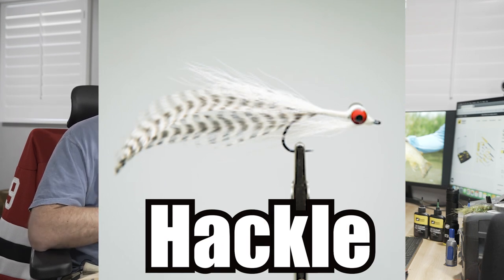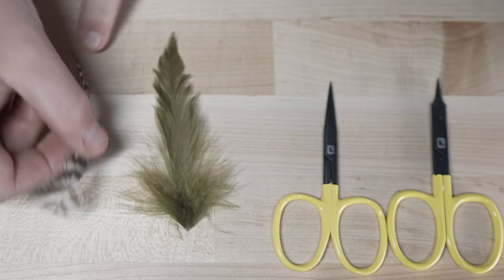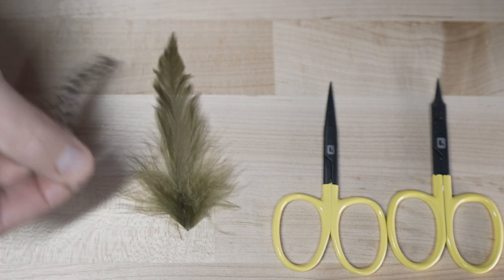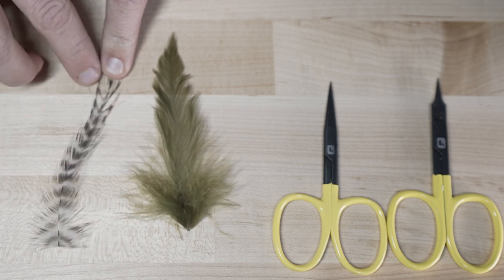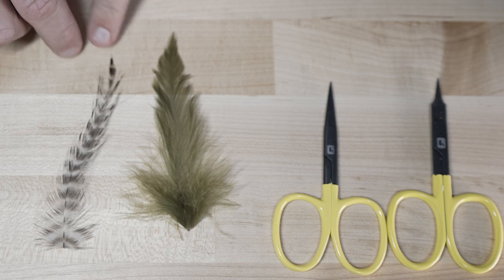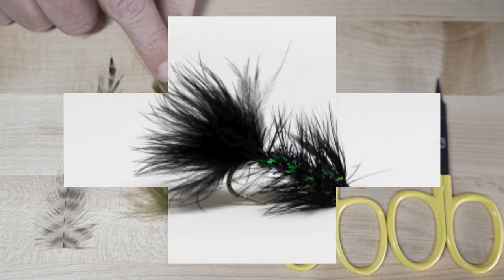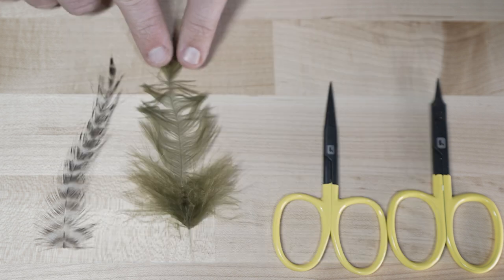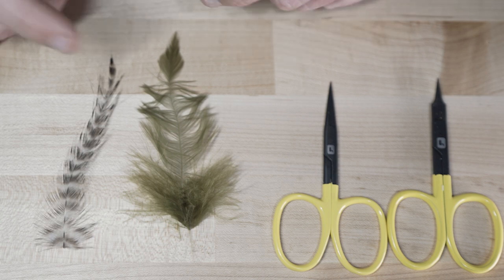There are two types of hackle. This first type is what you'll use more for nymphs or dry flies. If we prep this feather and gently pull these fibers rearwards, we can see they're very spiky and pokey — great for grabbing the water surface and helping the fly float. This other one is schlappen, more for streamers. The fibers stick together a lot more, which will help add bulk to a streamer when it's wrapped.